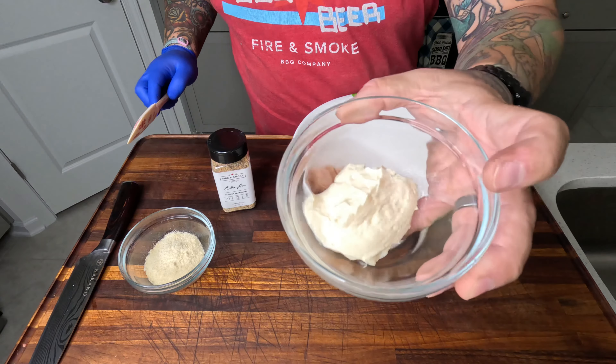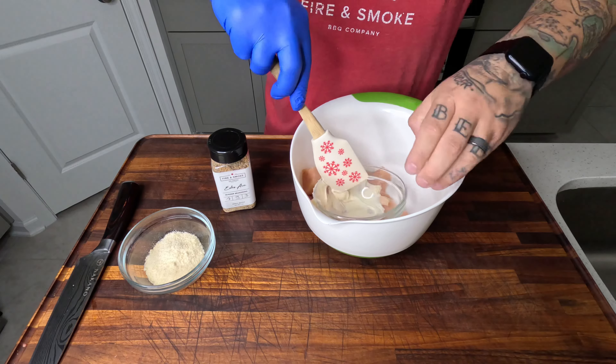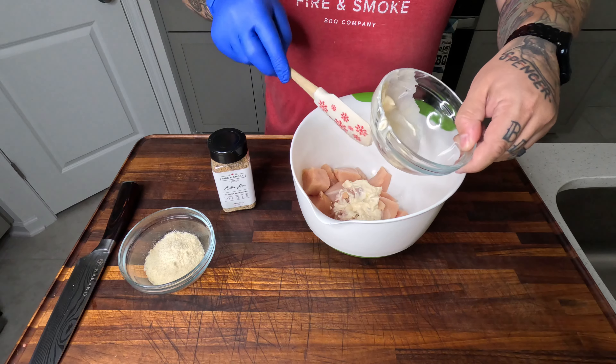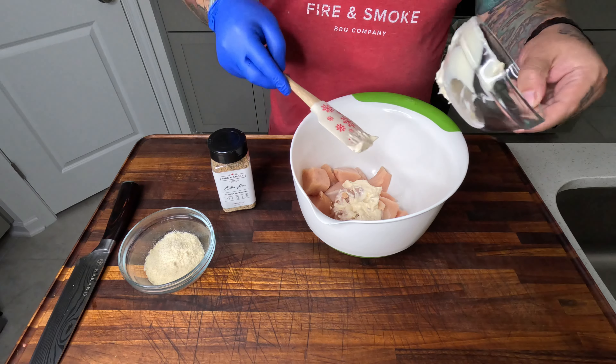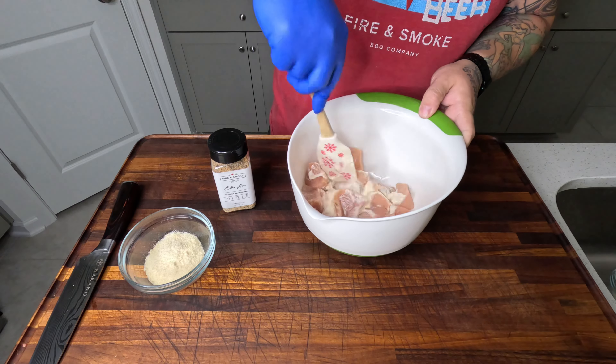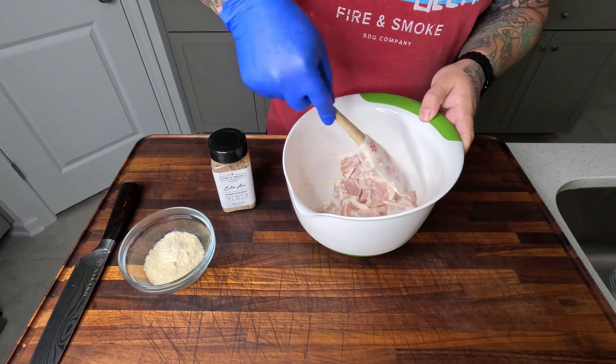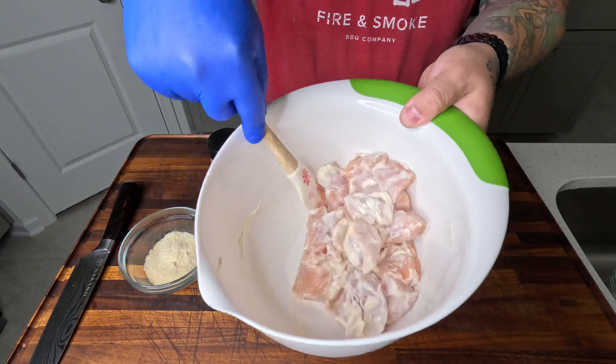It's about the size you want. Get them all in there. Now we're going to add our Duke's mayo as a binder. Also added the bowl — I'm just kidding, I did that on accident. Give it a good mix, kind of get it all incorporated.